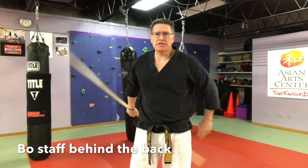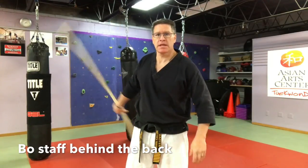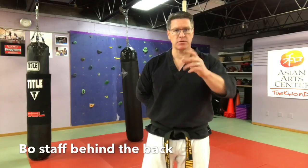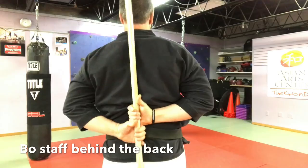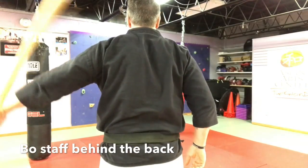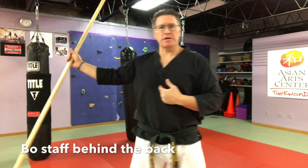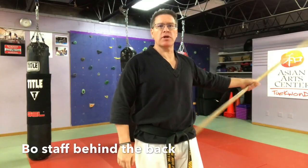I want you to learn two things that look really cool but are very basic and simple. One is the transfer behind your back, then you bring it out. Start with the staff in the right hand, come behind your back — thumbs up, grab under, and pull it out. Bring your hand under and pull it out. So you start the staff in front of your body, bring it behind you, and pull it out to the other side.